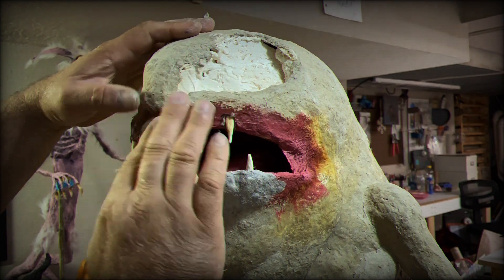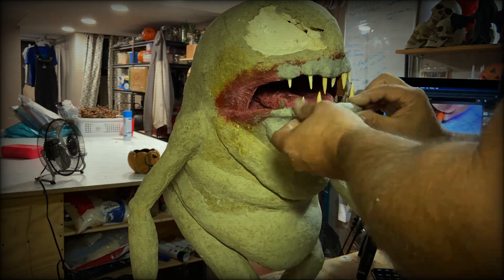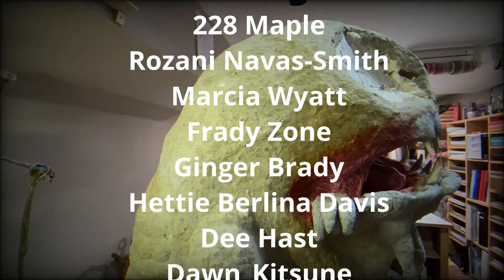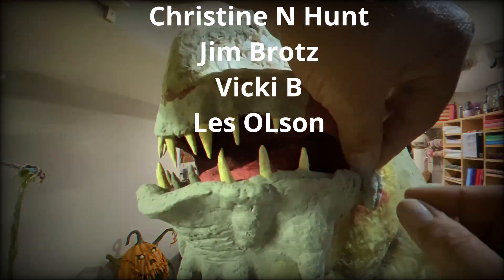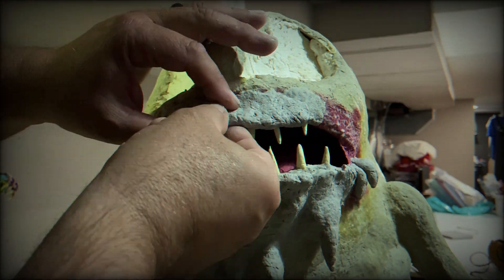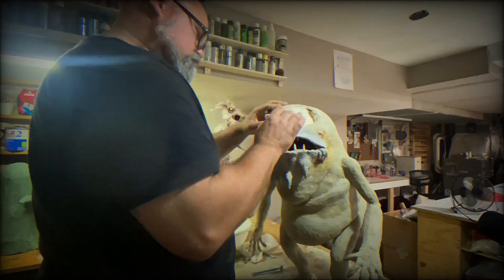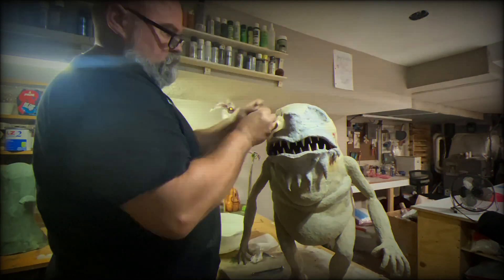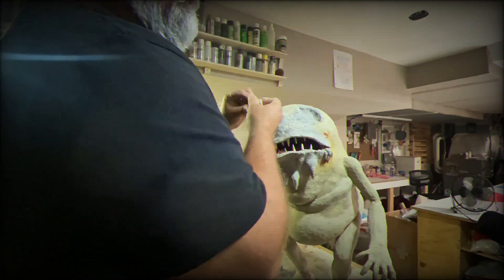At this time I'd like to thank those patrons out there who have continued to support me and this channel, especially this year without me really doing anything at all. You guys are amazing. I wouldn't blame you if you dropped me, but I'm glad you haven't. Anyway, sit back and enjoy the montage of clay work.